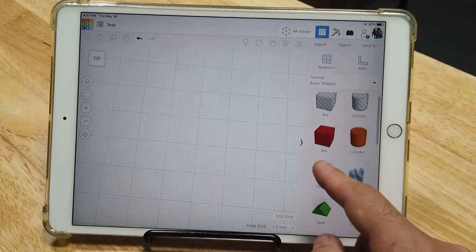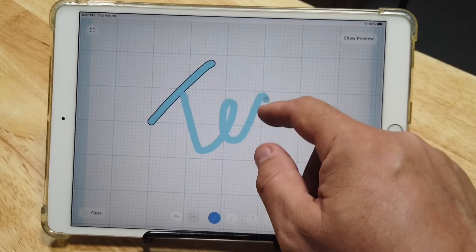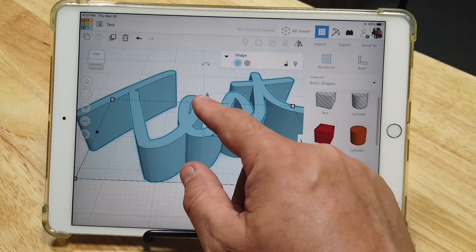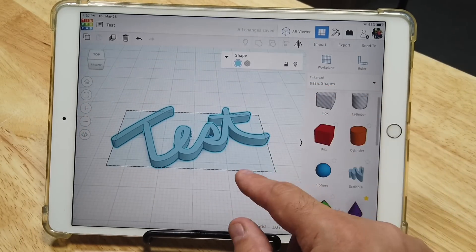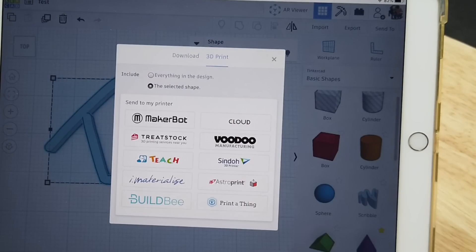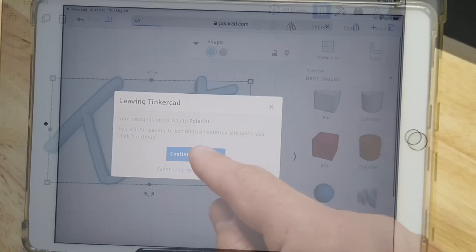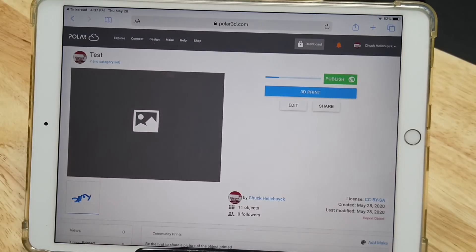I'll open the Tinkercad app on my iPad and drag over the scribble tool. I had a whole video on this tool — it starts 2D. I'll write 'test' and then when I say done it'll turn into 3D. I can lower it to 3 millimeters and reposition it a little better. Now I'm ready to export it to the slicer and printer. I'll click Export > 3D Print. It should say Polar Cloud in the upper right corner, but it just says 'cloud' — that's a bug. Click on Cloud and it'll say 'Continue to Polar 3D.' Click that, and if you're logged in it'll take you right to the Polar Cloud account and bring in your print.